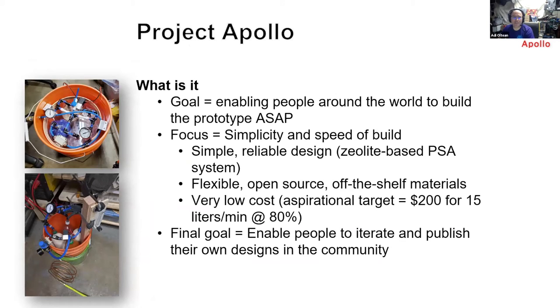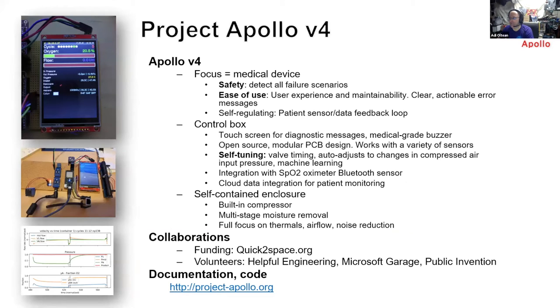What we built initially was called Apollo v2. The goal was to enable people around the world to build a prototype as soon as possible, with a focus on simplicity and speed of build. We wanted to use low-cost materials that everyone can buy from a local hardware store and a few specialized sources like zeolite. The aspiration target cost was $200 for 50 liters per minute at 80%, and we reached around $260 without a compressor.